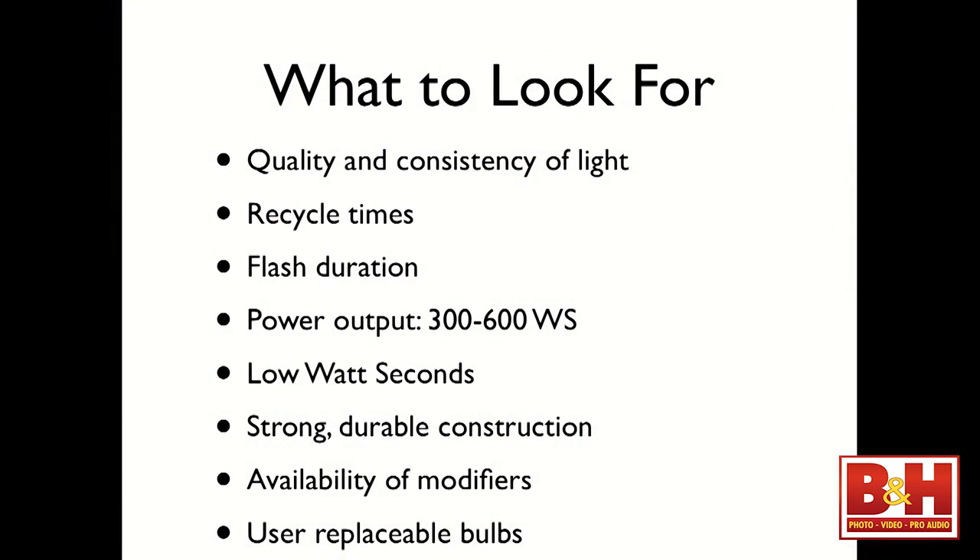What to look for when buying your lights: quality and consistency of light. Does the light maintain its color temperature every time it flashes? Is it consistent — the same every single time? You want fast recycle time: shoot your subject, hear the audible beep, and go again. Fast flash durations — if you want to freeze motion, you need a strobe with a faster flash duration, because even at the slightest movement, your subject's moving and the earth is moving, so everything's working against you.